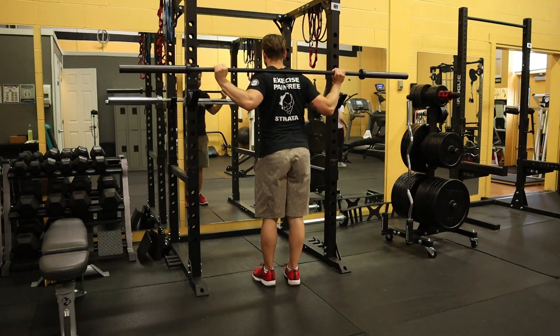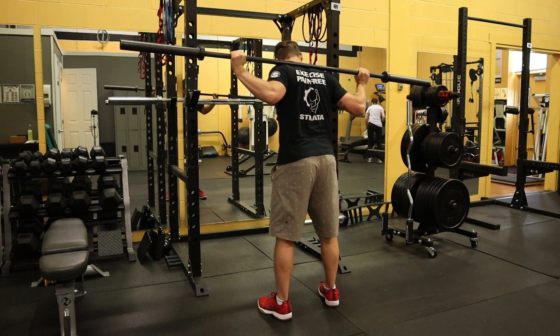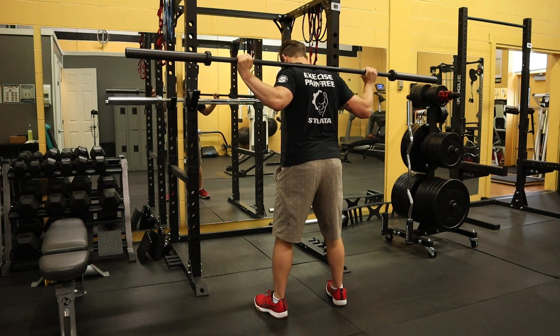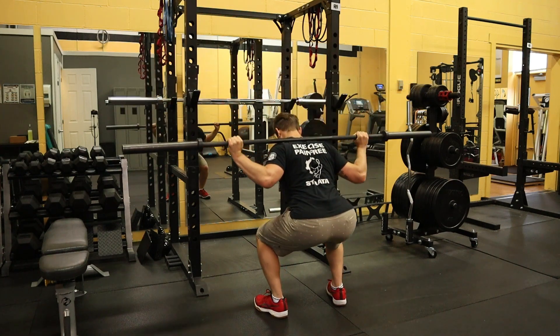For the low bar back squat, rest the bar lower on your shoulder blades. Have your arms a little bit wider. Walk the bar out. Brace your trunk and spine and keep the barbell locked to your body.